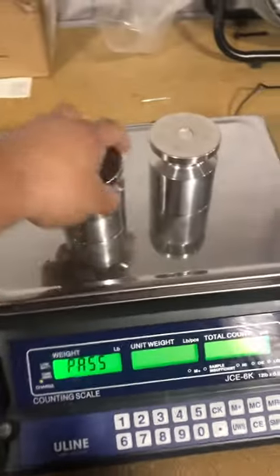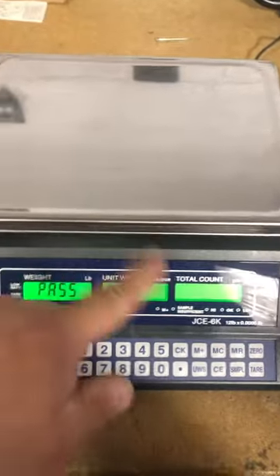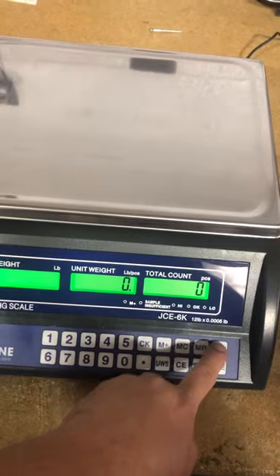Pass. At this point you're going to take the weight off. To exit, you're going to press sample, zero.